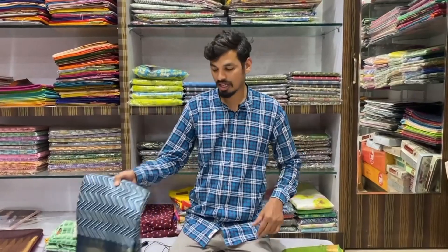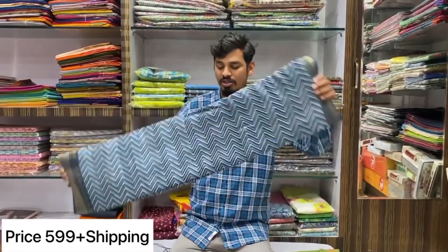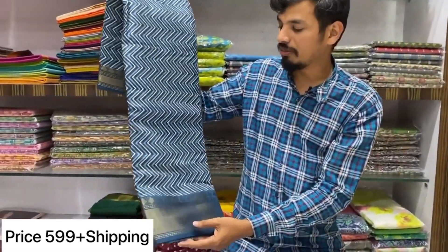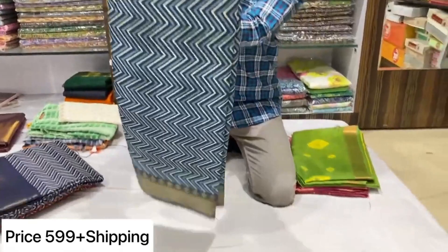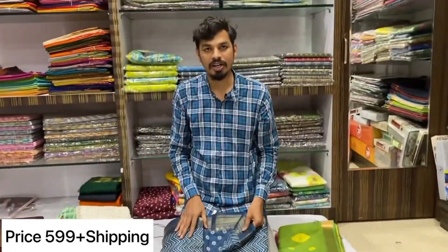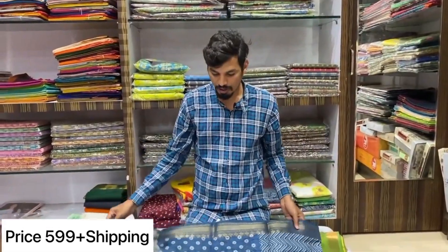Please like the video and give it a good rating. This time you will be getting it for 599. We will choose the blouse part.